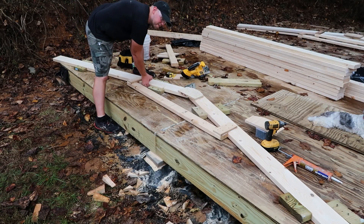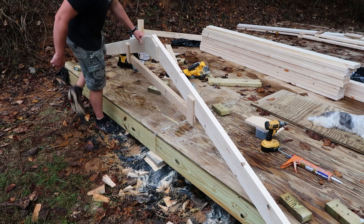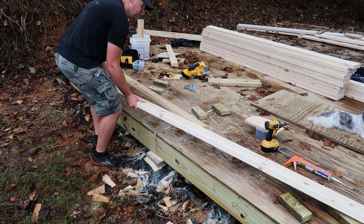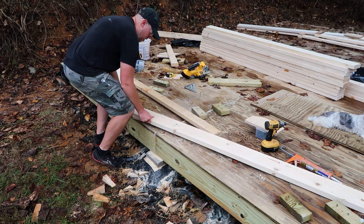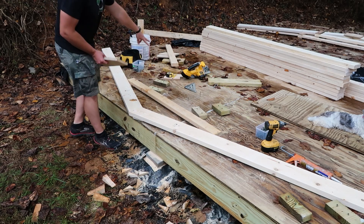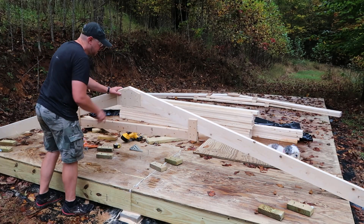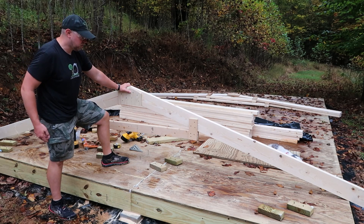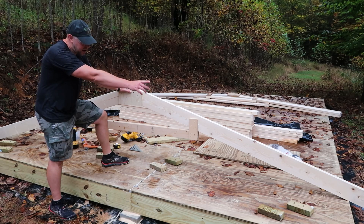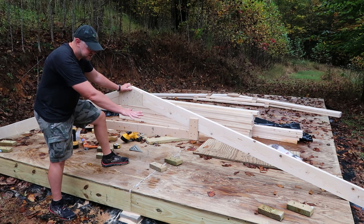I'm going to go ahead and flip this up and get this flipped over real quick so the other side can be done just like that one — one gusset here in the middle and then the two on the sides as well. And there we have it, that one is done. Once that adhesive is dry or cured, this should be nice and strong. It'll have a rafter tie at the bottom, which will kind of tie all this in together and hopefully it won't be able to sag down any. As you can see over in the background, I've already got a couple others made.